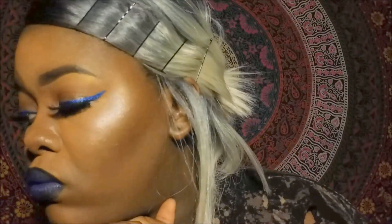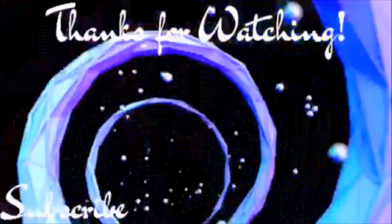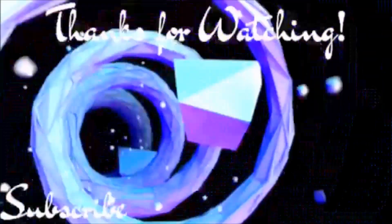And this is our completed look, you guys! I hope that you enjoyed it. Make sure to like, comment, and subscribe, and I cannot wait to see you guys back here on my channel for my next video. Thank you so much and have a nice day, you guys — I'll see you next time!